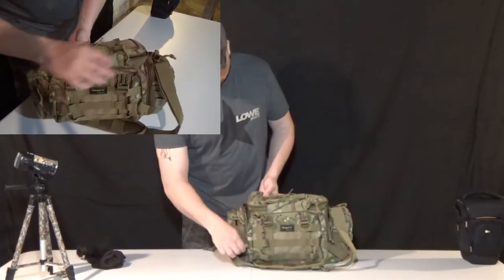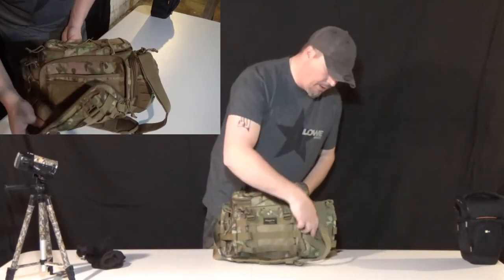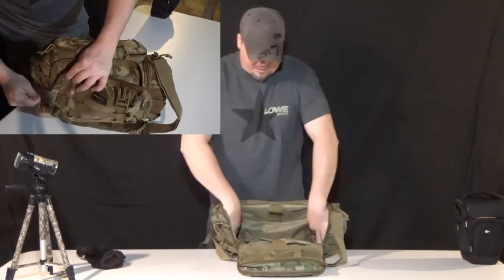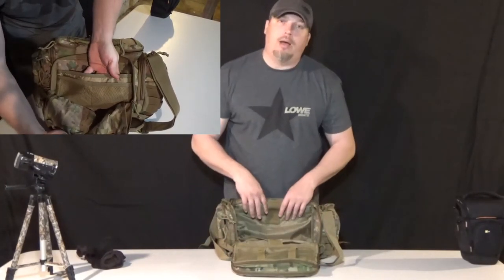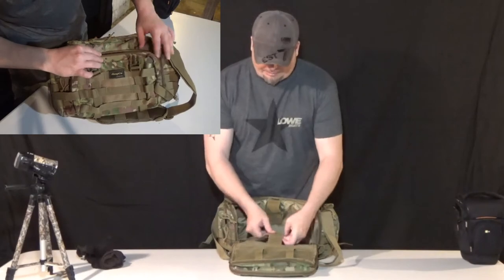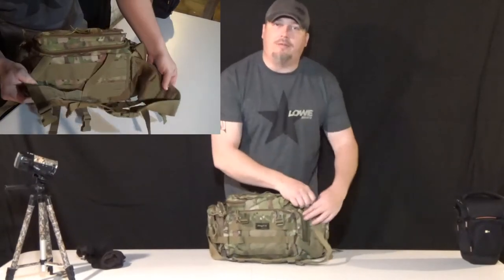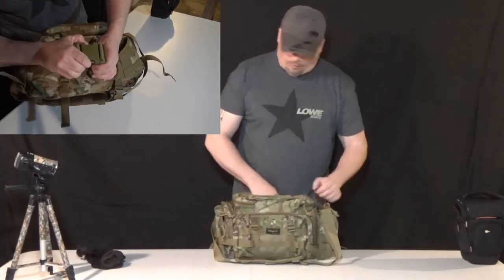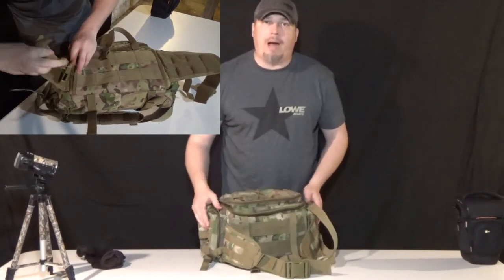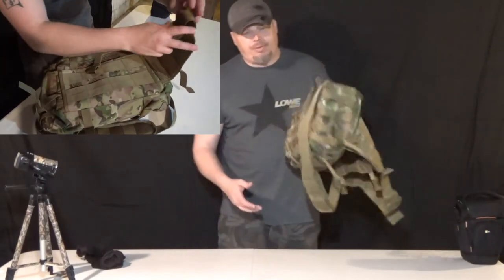Here's one feature that mimics Maxpedition more than the One Tigris — this zipper here. You've also got these compression straps. This zipper comes all the way down, and you cannot find that on the One Tigris. It's more of what you'll find on the Maxpedition. There are pockets within pockets — it's going to take me a couple of years to fully explore everything. This is going to check a lot of boxes for me.